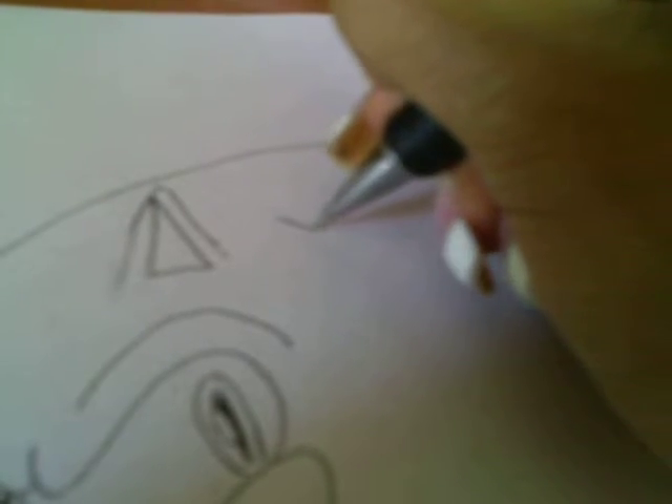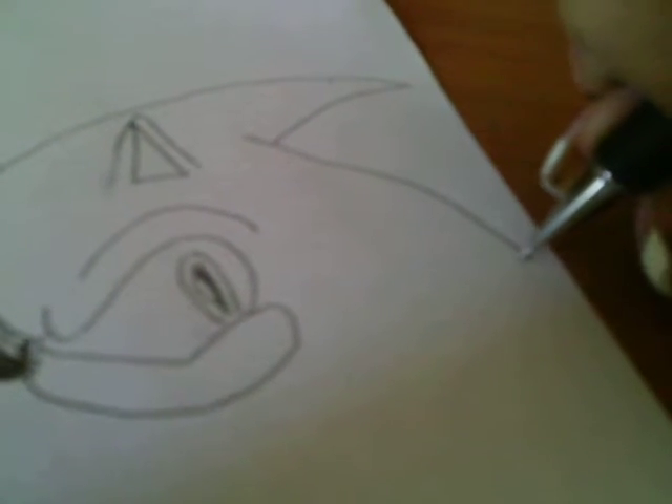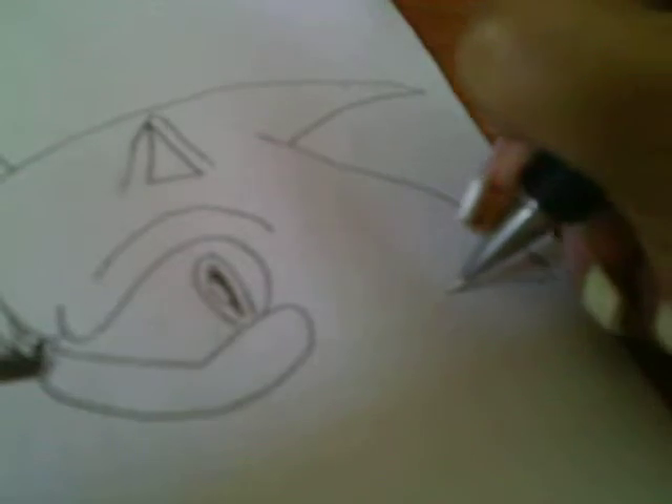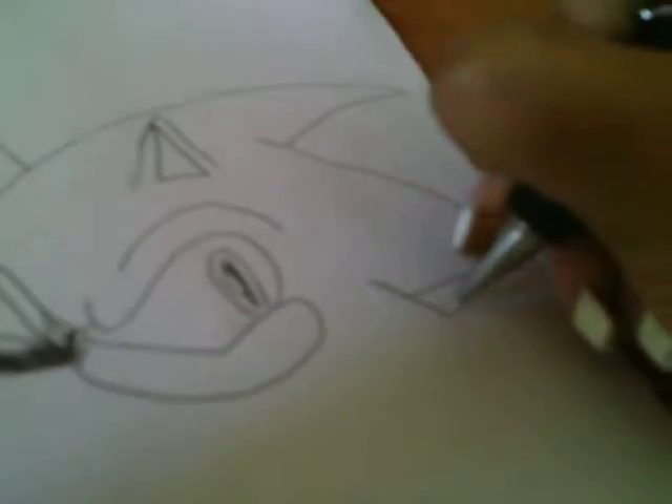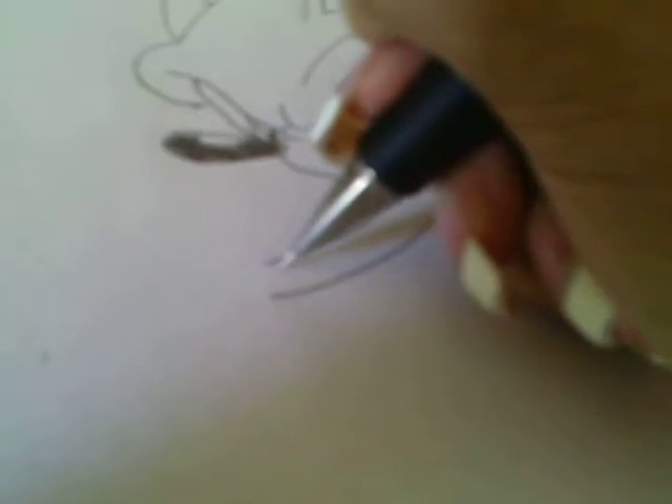Then go like this, then go down. His second spike just go over it like that, and then just go down. And then the third spike like that. And there's a smile right there. Before you draw the rest of the spikes, take his arm and do it like that — because this is going to be him holding Amy's hand.